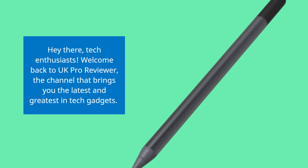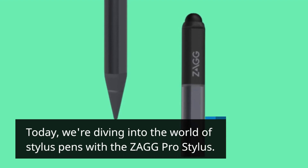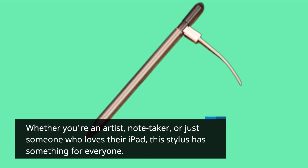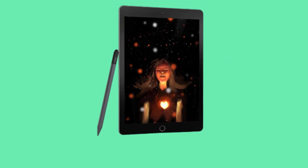Hey there, tech enthusiasts. Welcome back to UK Pro Reviewer, the channel that brings you the latest and greatest in tech gadgets. Today, we're diving into the world of stylus pens with the Zag Pro Stylus. Whether you're an artist, note taker, or just someone who loves their iPad, this stylus has something for everyone. Let's explore its features.